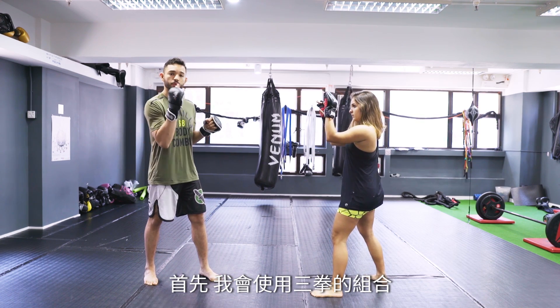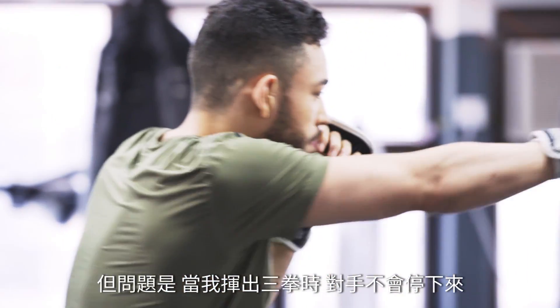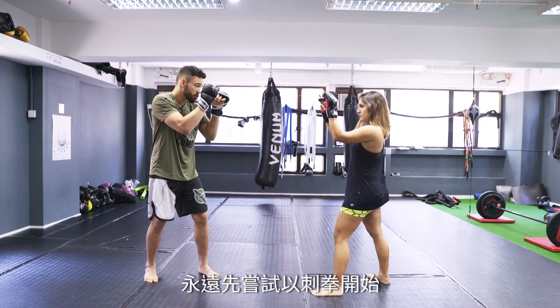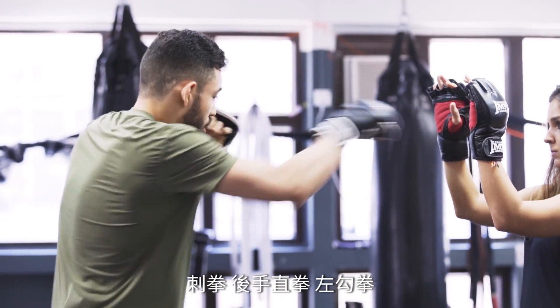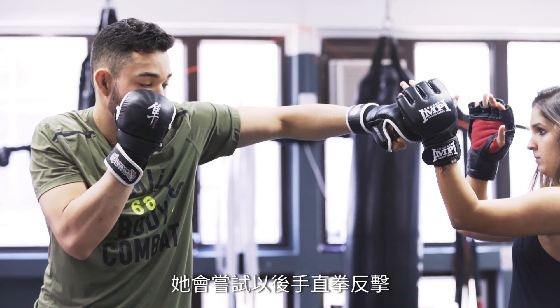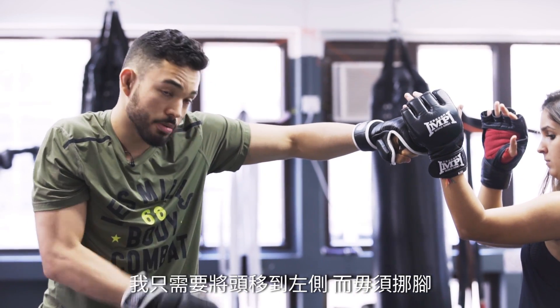I'm going to use a combo with three punches only. When I'm throwing three punches, my opponent's not going to be stopped. Always trying to start with the jab — so jab, cross, left hook — and she's going to react with a cross. This is what I want. I'm just going to move my head, not my legs.